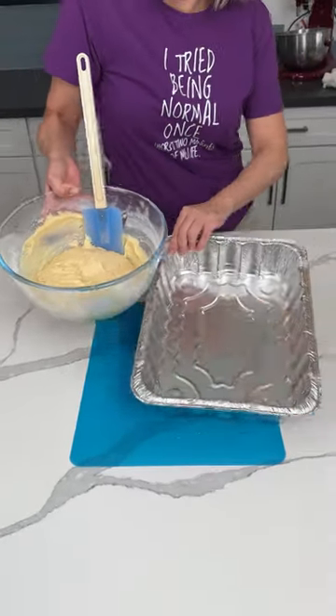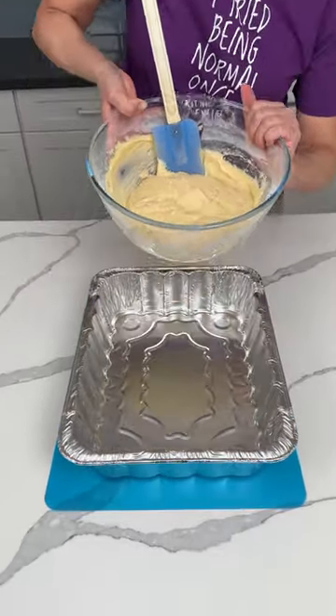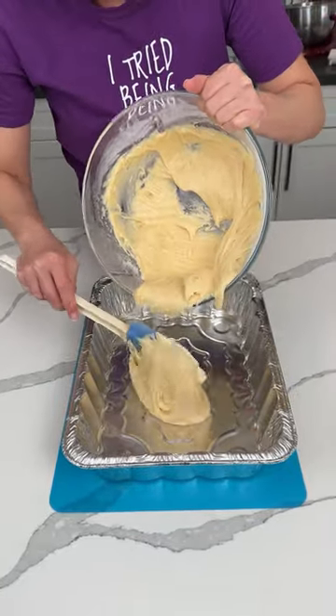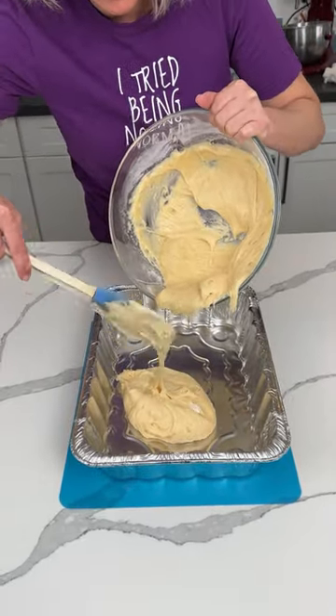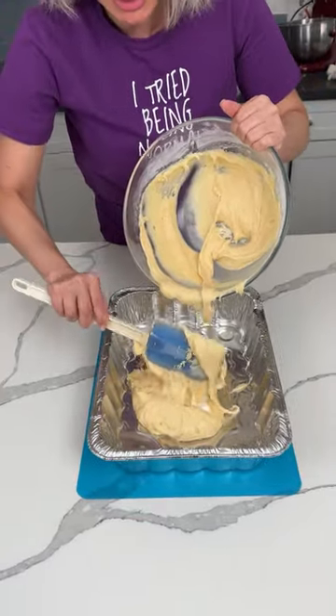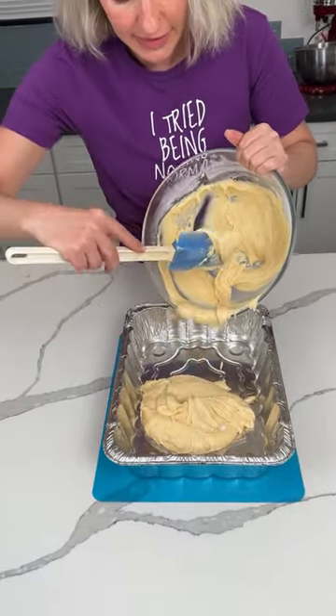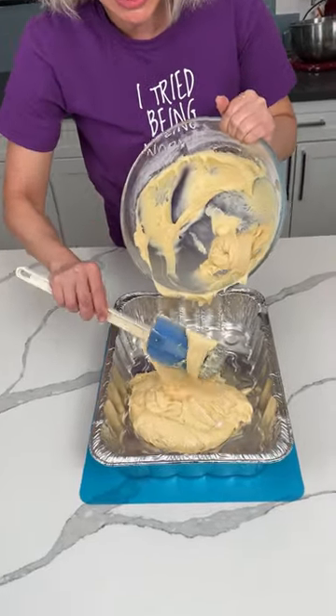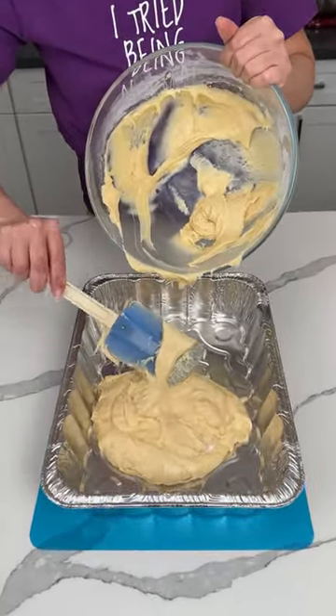So, once that's mixed — usually when you use fruit pie filling, it has a lighter texture, but this is definitely more dense. I'm excited to see how this turns out. We're going to put this angel food cake mixed with lemon curd in the bottom of a 9x13 foil pan, and then we're going to bake it. I'm going to check it at about 30 minutes at 350. I'm excited to try these easy lemon bars.